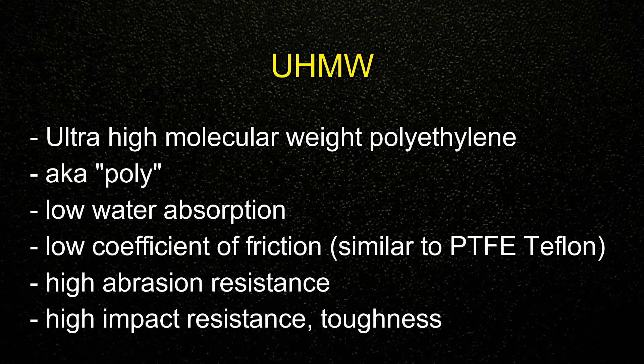So what is UHMW? It's ultra high molecular weight polyethylene, otherwise known as poly. Some people call it Teflon but it certainly is not PTFE. It has a low water absorption, a low coefficient of friction, it's relatively slippery, high abrasion resistance and a high impact resistance. It's a very tough material.